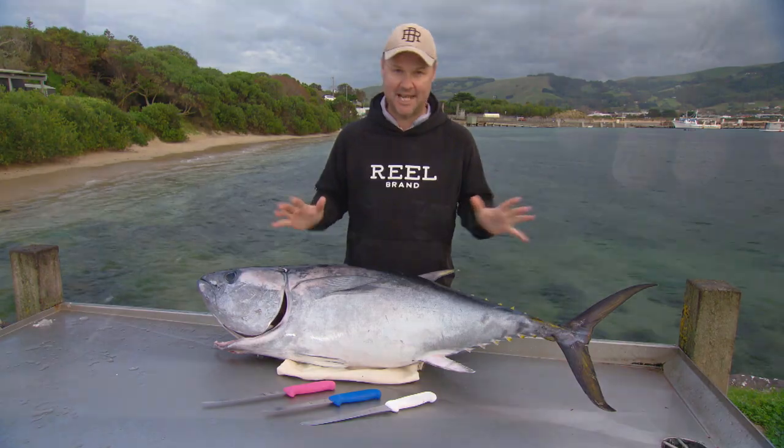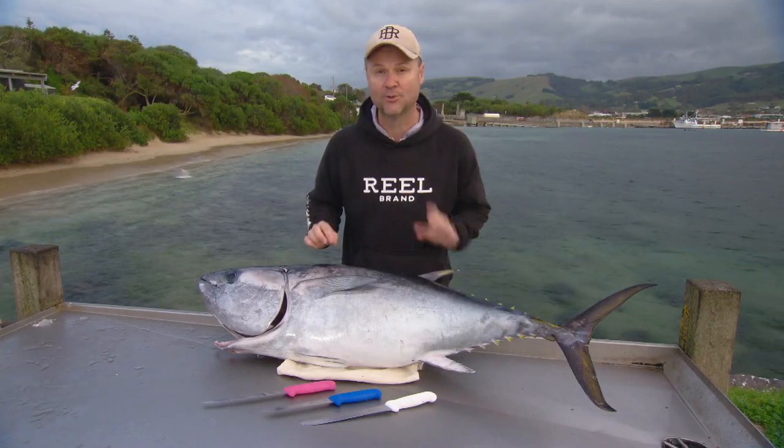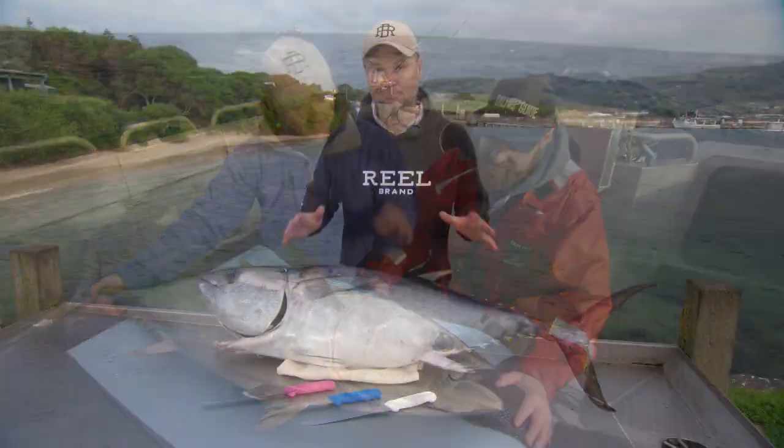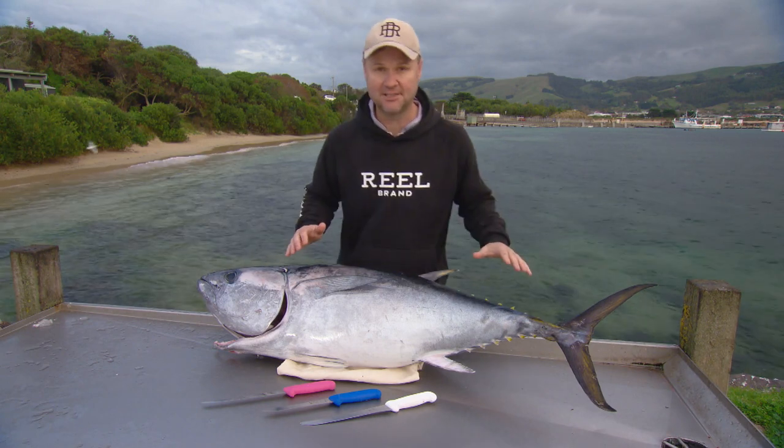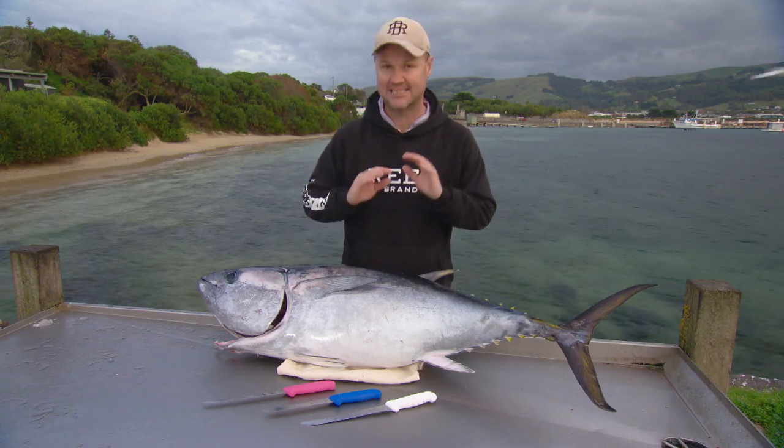The yield on a southern bluefin tuna is seriously mind-blowing. If correct fish processing techniques are followed, you'll be left with many quality cuts. Having followed all of the Tuna Champions protocols to date, we now have this beautiful fish that has been in an ice slurry for nearly 18 hours. It looks almost as good or better than when we caught it. Now it's important to note we're not just going to take the fillets off this fish because this fish has so much more to offer and we do not want to waste a single thing.